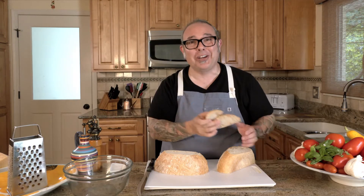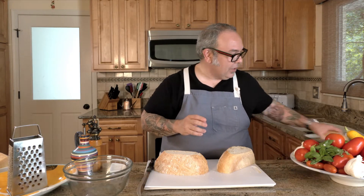Do it however you like. Don't throw out the ends though — you can always grate them and use them for breadcrumbs. There are so many uses for old stale bread: make meatballs, whatever. I'll put these on the side; we don't need them right now.